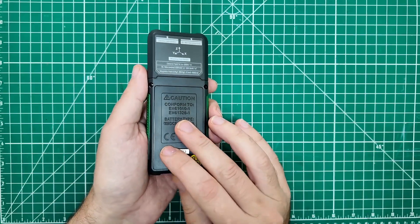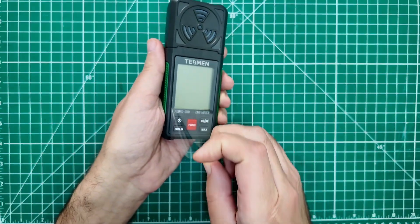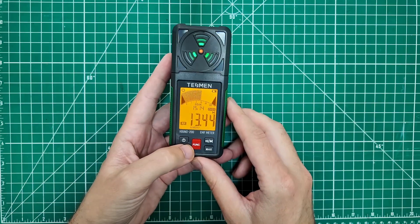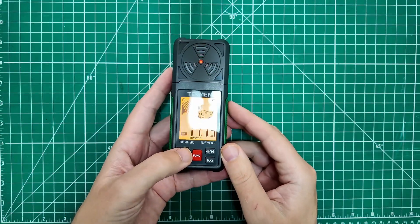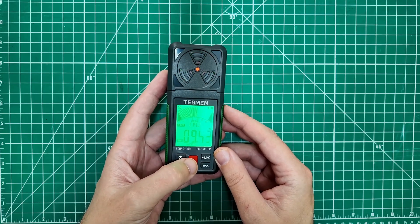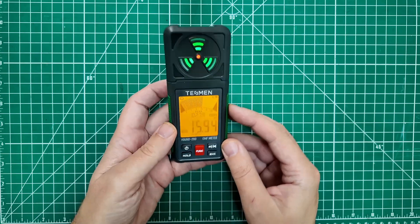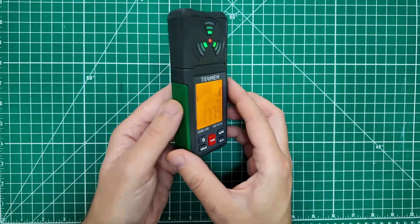I put some rechargeable batteries in there, and it has been working fine with the rechargeable batteries. — Crisis avoided. Turn it on. It has a nice screen, and this is probably reading the Bluetooth from my microphone going to the camera up here. I feel like I'm in the Ghostbusters — who are you going to call? That is an RF reading of 13 milliwatts per meter squared, and the peak has been 15.6 milliwatts. We're over the exposure limit, according to this. It's definitely reading the Bluetooth from my microphone to my camera.